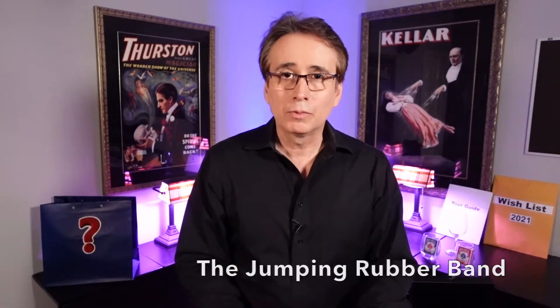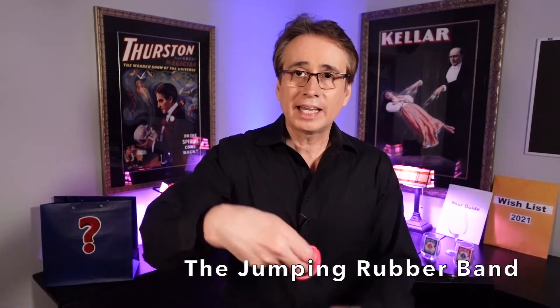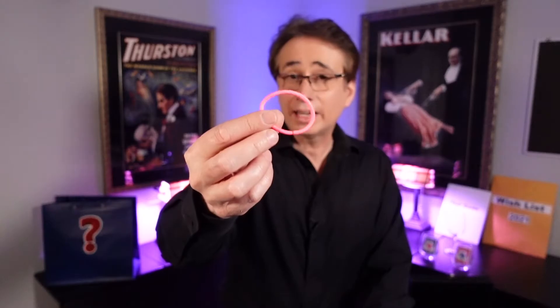This is the jumping rubber band. We're going to take a rubber band or a hair tie like this. I'm going to wrap it around our first two fingers just like this, and the rubber band is going to jump from these two fingers to those two fingers. Watch as it jumps on the count of three: one, two, three — just like that. I'll do it one more time: one, two, three, and it jumps.